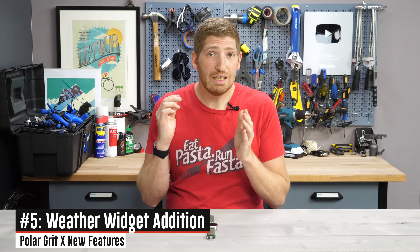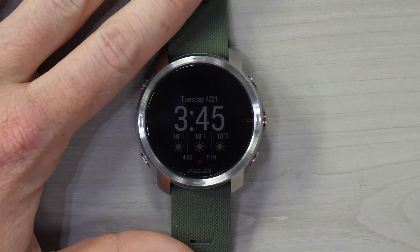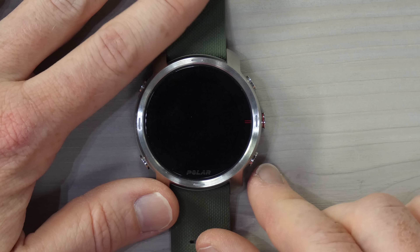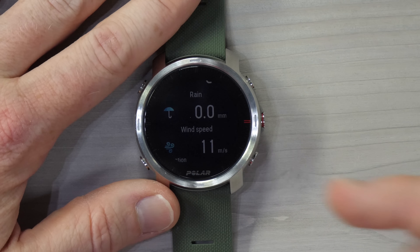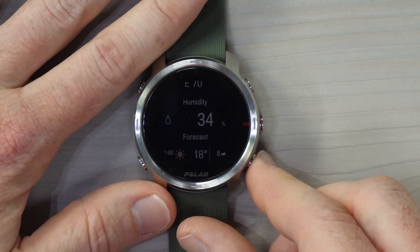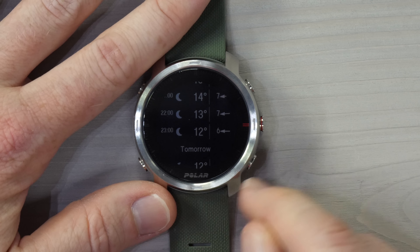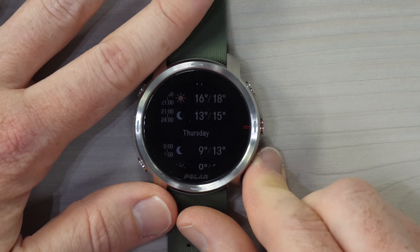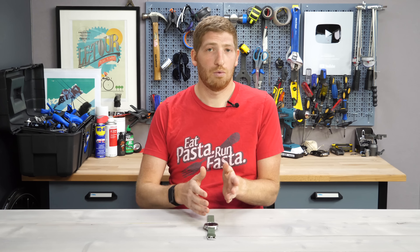Number five on the list is the addition of weather. You can now see a weather widget from the dashboard itself — the same place you'd see your daily activity stats. Diving in, you get the high and low for the day, rain (none — great day), wind speed (it was hauling — not a fun run from a wind standpoint), wind direction, humidity, and a forecast for the rest of the day and tomorrow. It condenses further as you scroll down. Just a quick glance at the weather on your wrist.